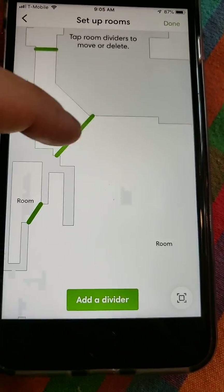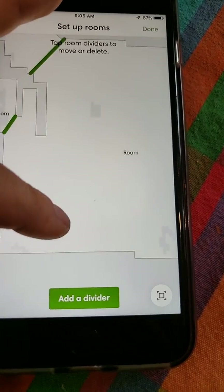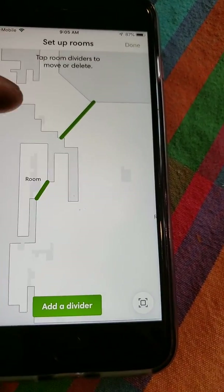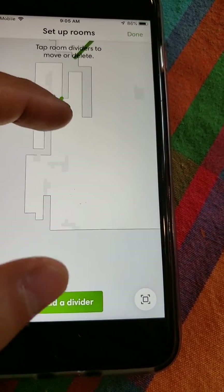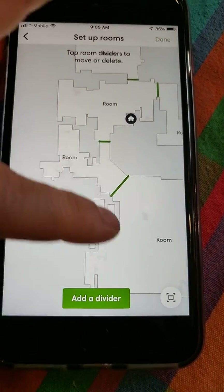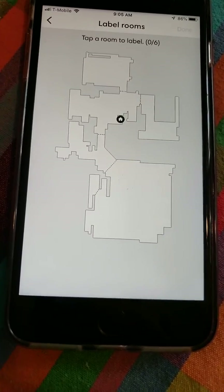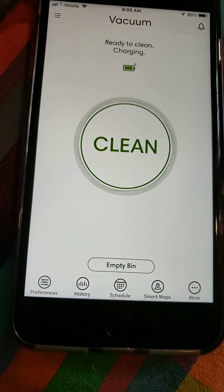Unfortunately, these divider bars run the entire length of a room — you cannot say 'I just want it to go over this little area' and act as a boundary for a specific spot. It doesn't work that way. But that's basically the basic layout. Let's keep going — this video is getting long. That's the smart mapping covered.